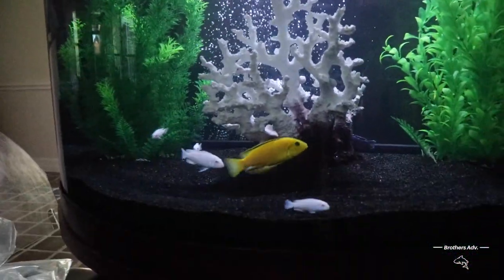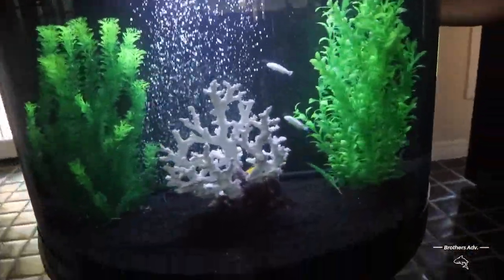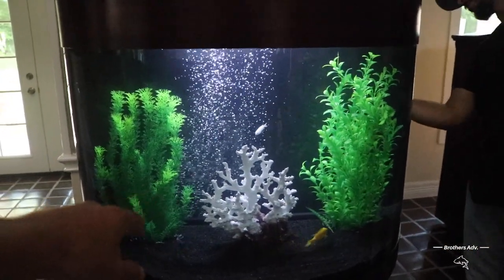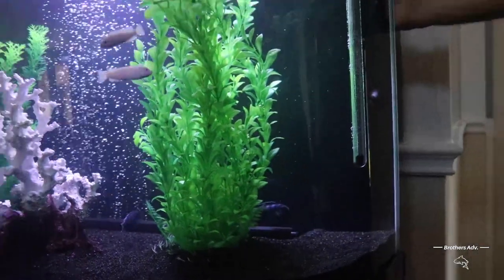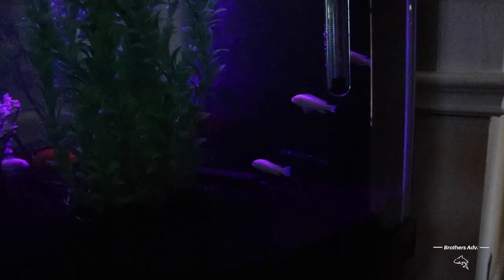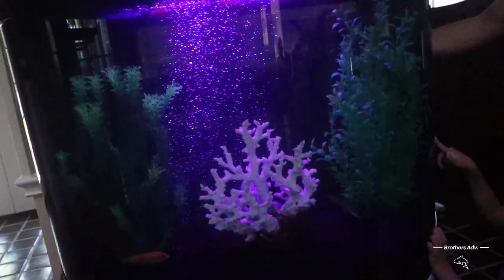I'm actually pretty surprised — they're not really stressed out. They're swimming good, not floating to the side or anything. We're not gonna feed them for 24 hours. The yellow labs were a good choice — they do look beautiful. With the purple light the colors on the yellow labs really come out, and the albino ones too. You can barely see the demosoni with the purple light though — they kind of blend right in.